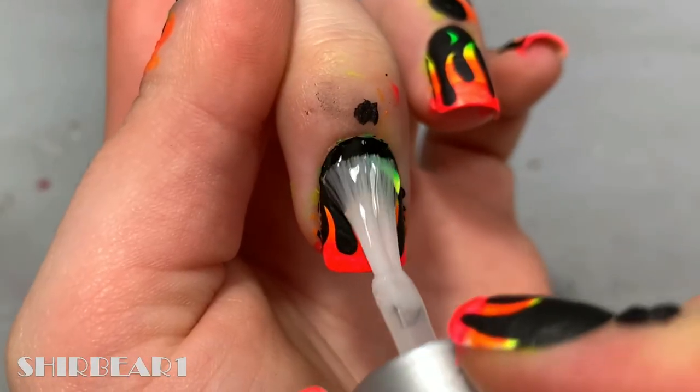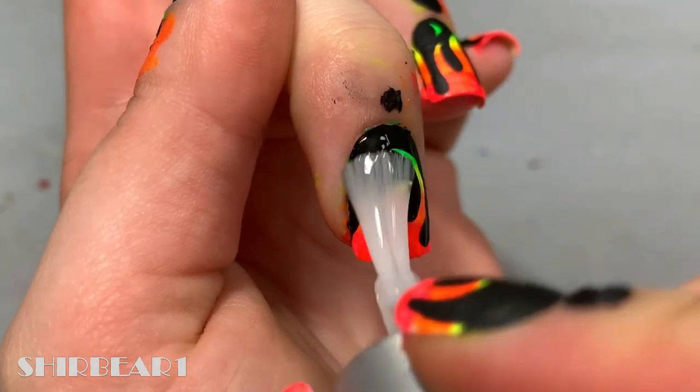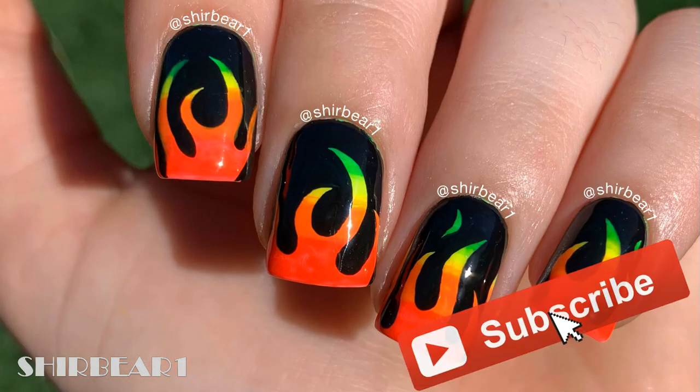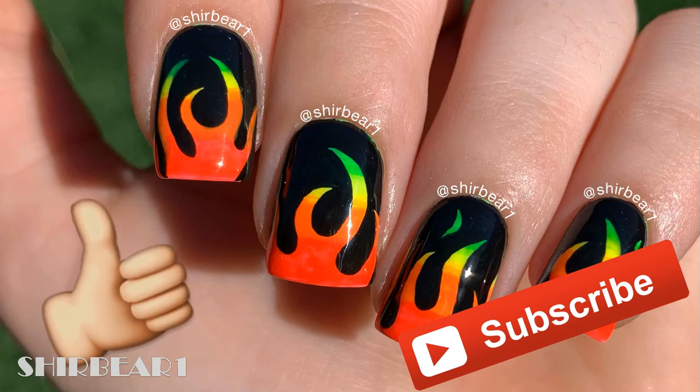When done, apply top coat to smooth out the surface and make your nails look perfect. Hope you guys enjoyed — make sure you subscribe for more videos like this, give this video a big thumbs up, and I'll see you in my next video, bye!